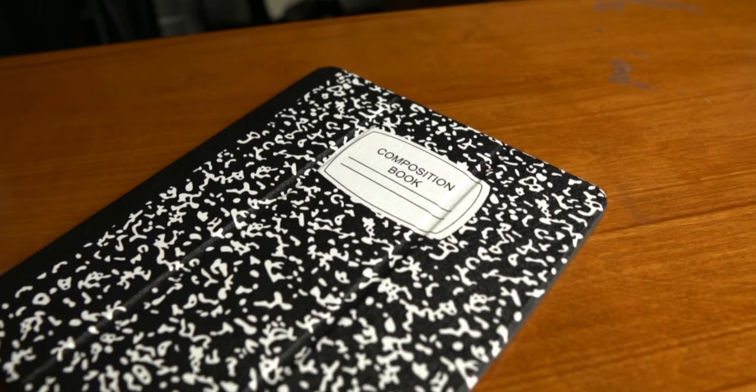What is going on YouTube, my name is Joshua Wade and I want to thank you for taking the time to check out this video today. This is a review of the composition book iPad case off of Amazon.